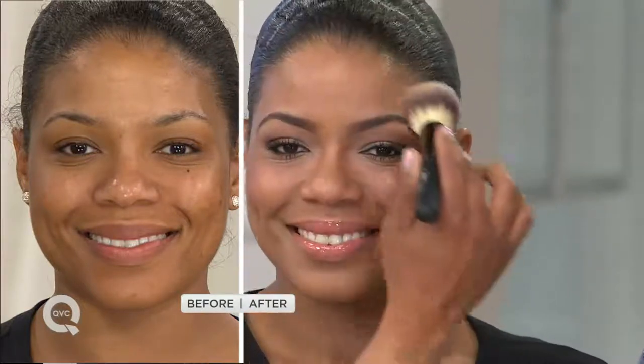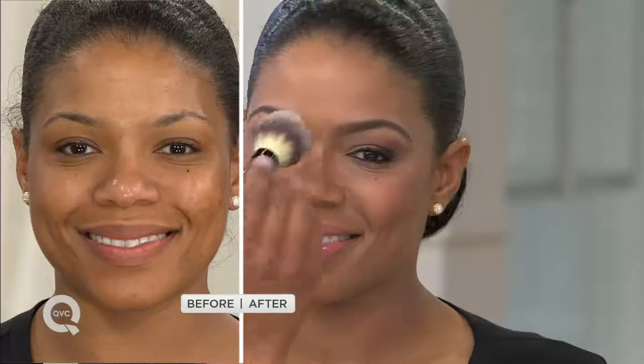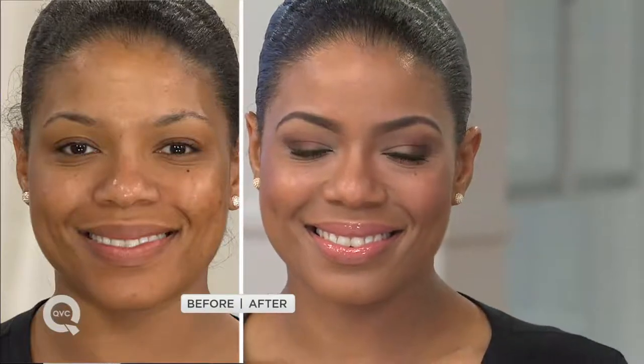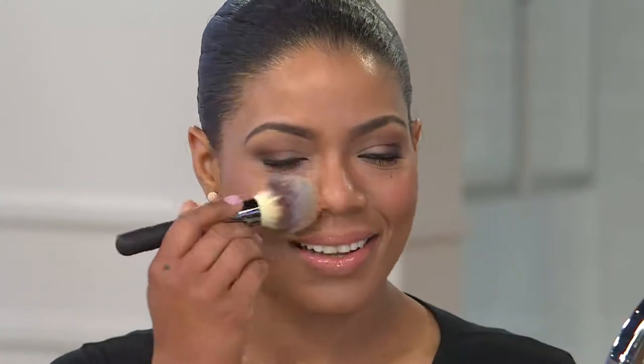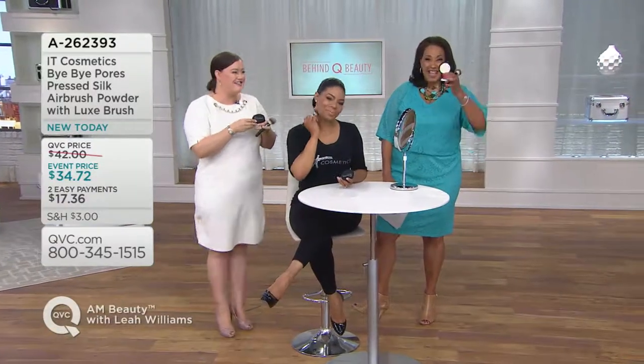Our Bye Bye Pores — it's loose, it's in a jar, the base is real silk — it's been one of our best selling products for four years now. It took us four years because it's one of the most requested products you ask us for: Bye Bye Pores in a press. Well, it's taken four years because we didn't want to compromise any of the things that made it one of our best sellers to begin with. And finally we've gotten it right, so I'm excited.